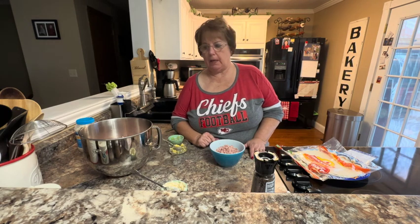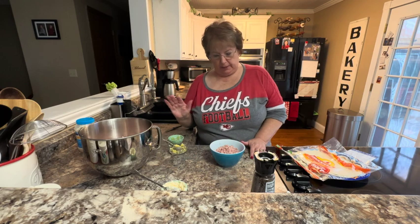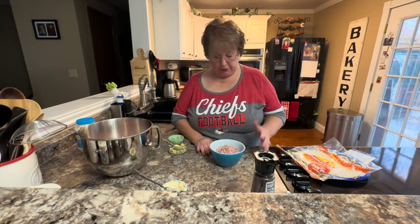We had a ham for lunch that I baked, and so I'm going to make some ham salad. But I'm also going to show you a recipe for some ham salad roll-ups — instead of just making ham salad, you could choose this option.